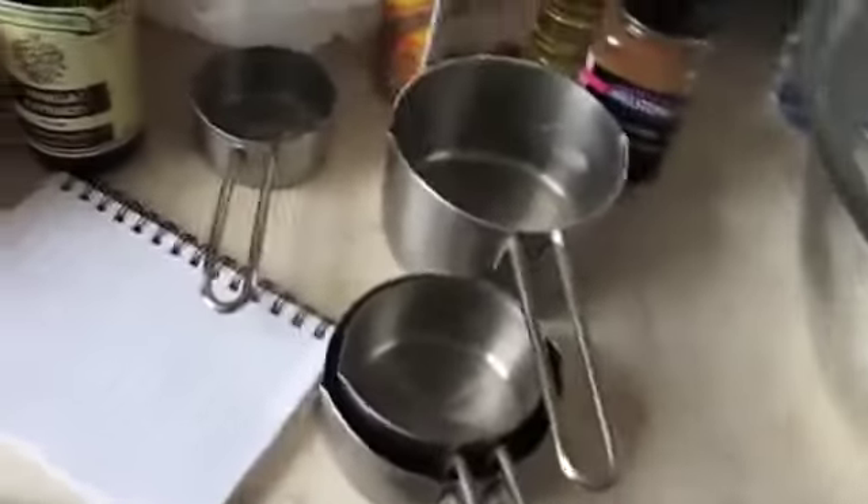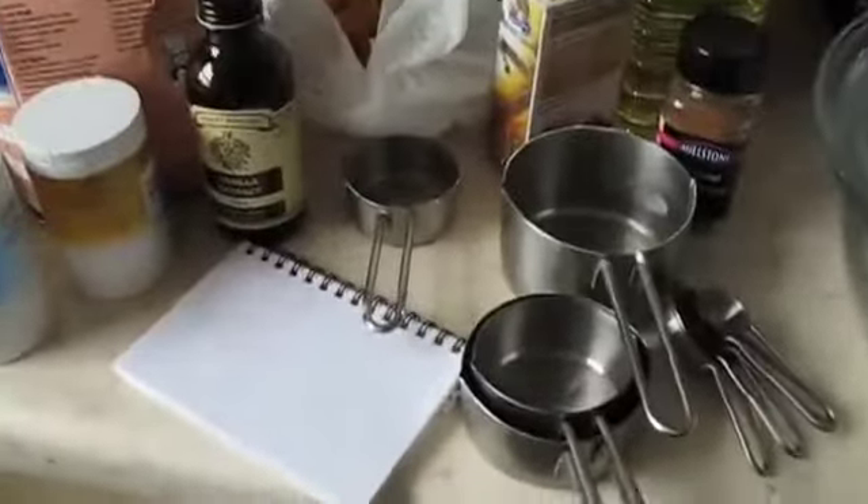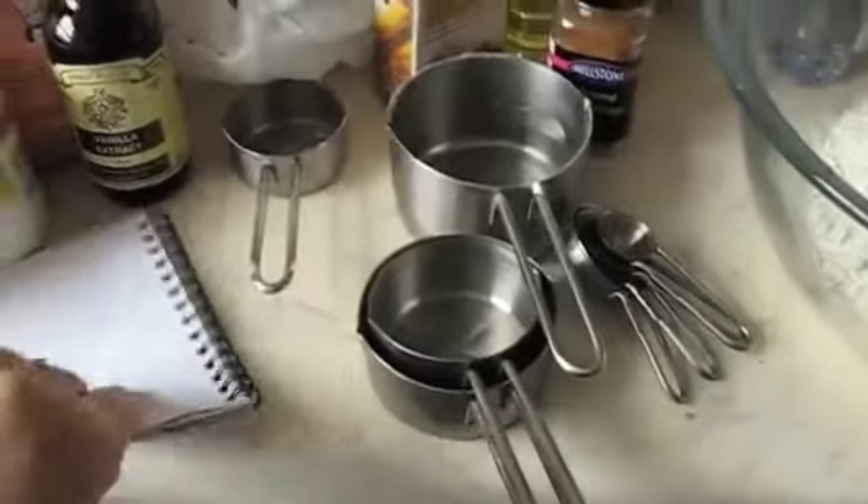Just a sec while I turn the camera around. These are all done in cups and teaspoons that you can get from any kind of hardware store, and they're a really good way of measuring if you don't want to use scales, because they're very quick and easy.